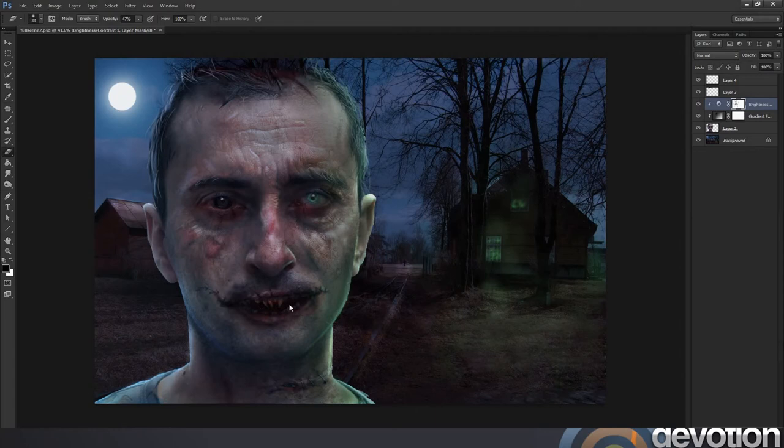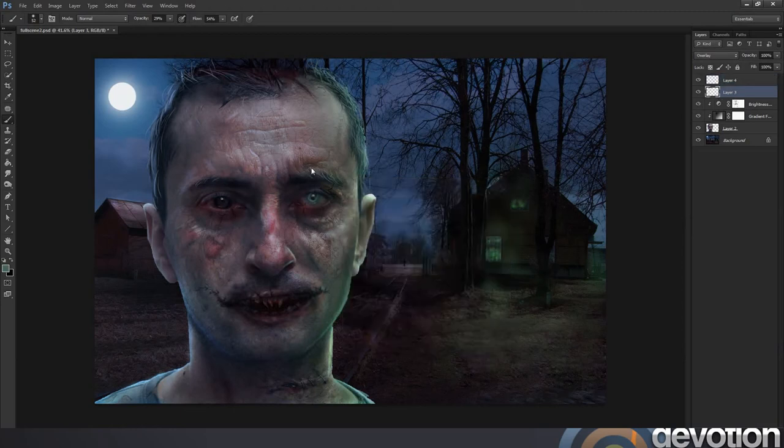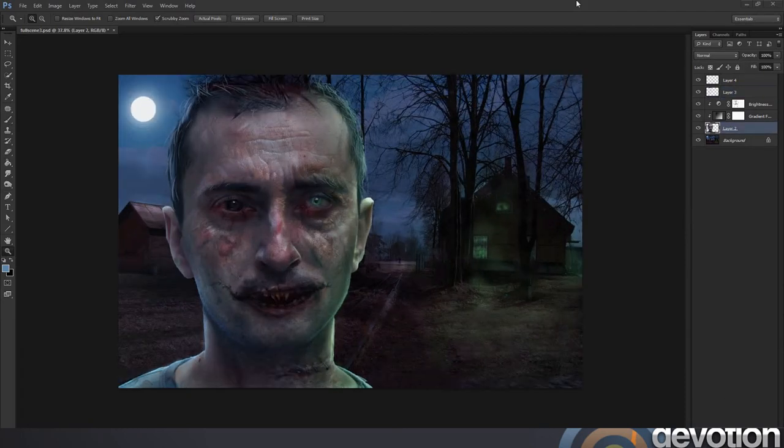I'm just trying to remove some of the brightness adjustment layer from the teeth, and now I'm going back to the backlighting again. I could create new layers for every bit of painting but I don't feel there's much need. I'm going to merge my layers together again to give me one portrait layer.